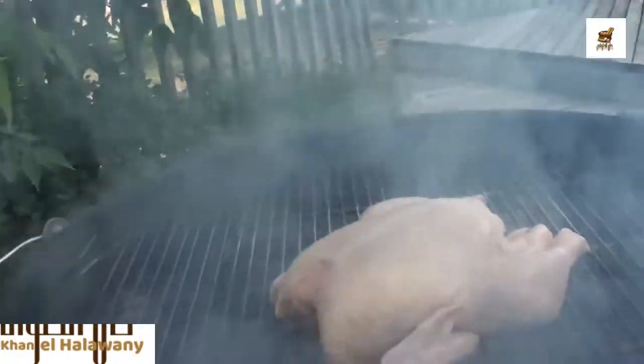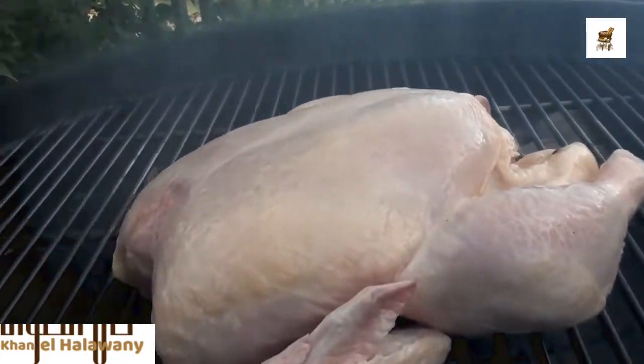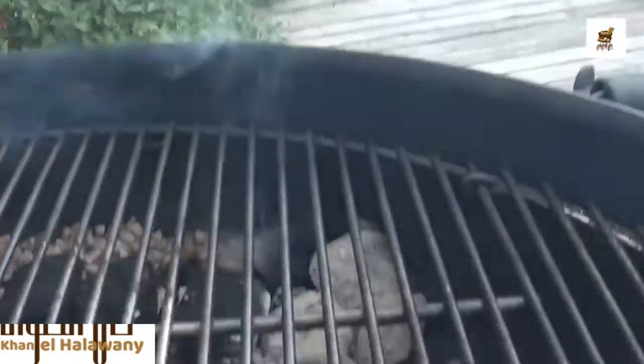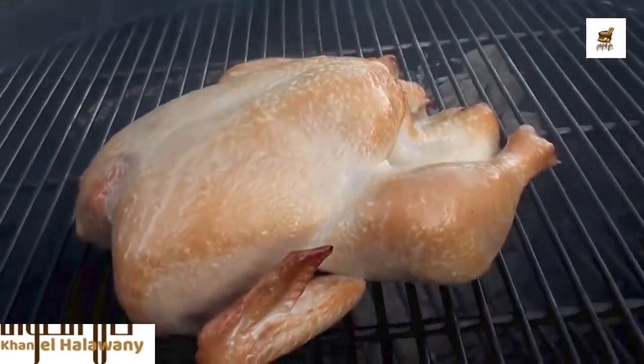Let's crack it open and take a peek. Just put on a little bit of oil — gonna see the color we get from the pellets smoking away. You can see it's starting to get some nice color from the smoke.